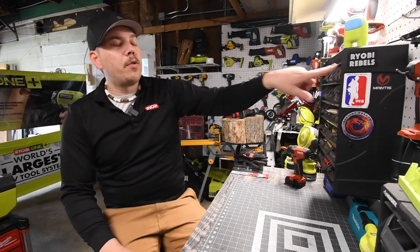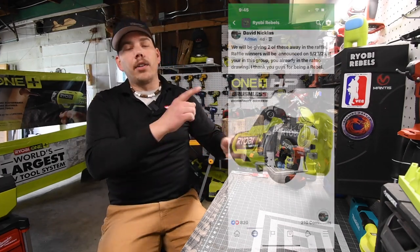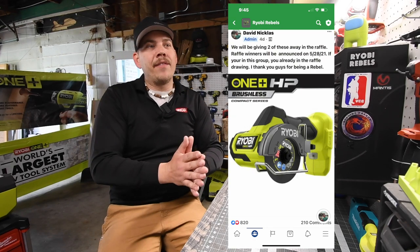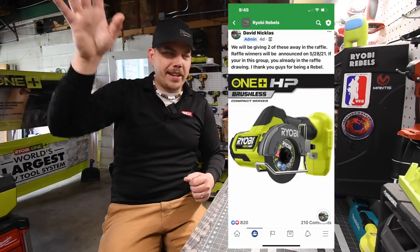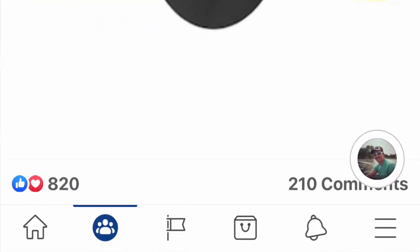Just so you guys know, I do have a Facebook group called Ryobi Rebels. Please go over there and join. We're at 17,300 members. I wanted to get up there in the six digits, so please head over there. The link is in the description below.